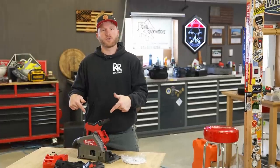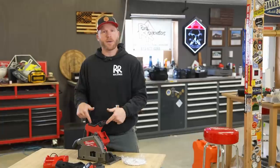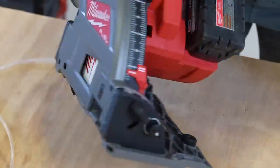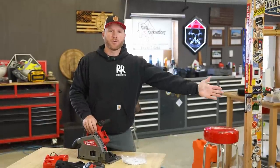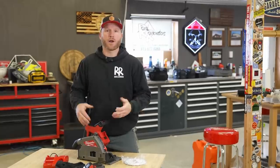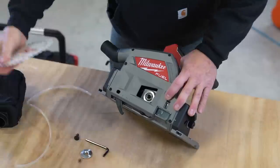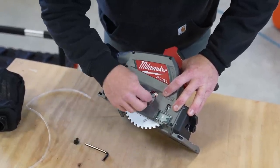Let's go ahead and get into the specs of this tool so you kind of know what it's capable of doing. This M18 tool uses any M18 battery from the Milwaukee platform, which is one nice thing about Milwaukee tools — they haven't changed their battery. So any M18 tool you have from the beginning to basically right now is going to work, but they do recommend the high output for performance. It's going to use a six and a half inch blade with a 20 millimeter arbor, giving it a max cut depth of two and a quarter inches.